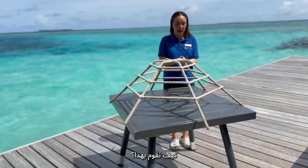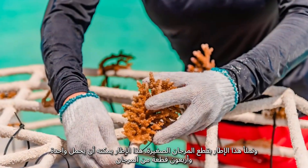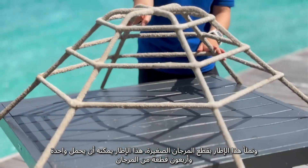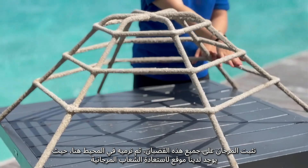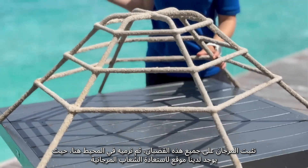What we do is we get small coral fragments about this size and we stick them on the frame, filling it with little coral fragments. This frame holds 41 coral fragments. We attach the coral onto all of these bars and then we throw it into the ocean just here behind me.